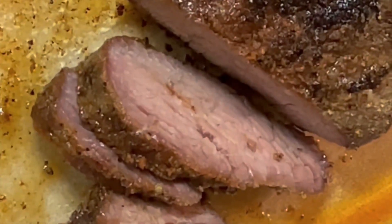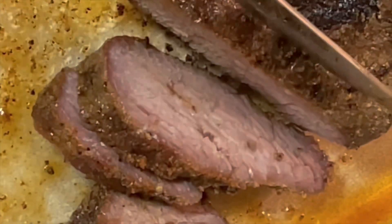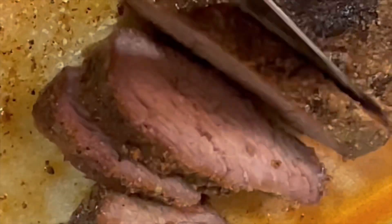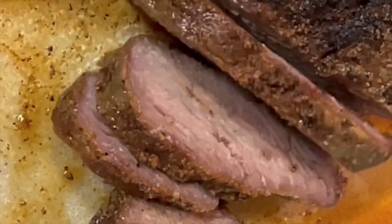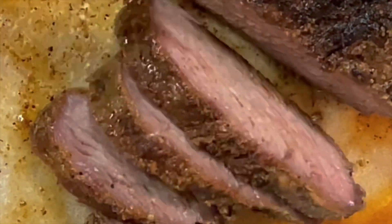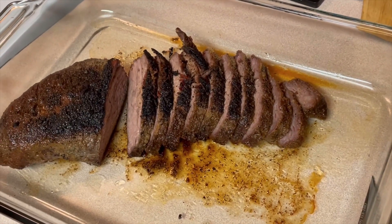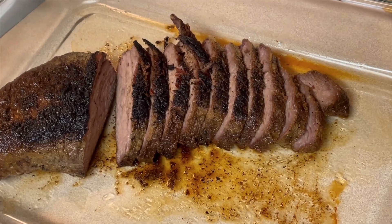And this is what it looks like. Smells delicious and is tender. And there's no blood showing. So, like I said, it's well done. This is the way that I like mine.